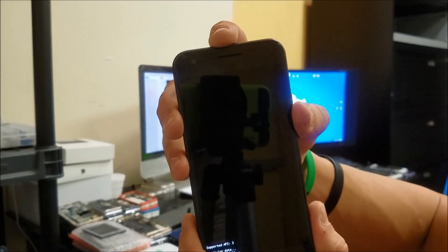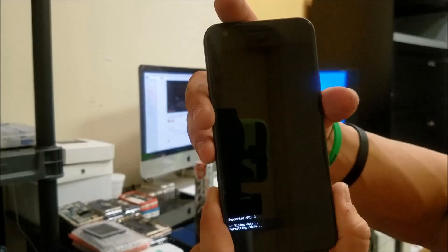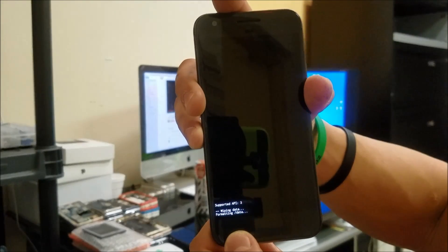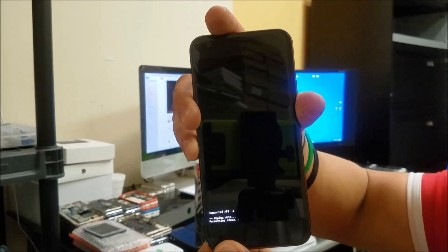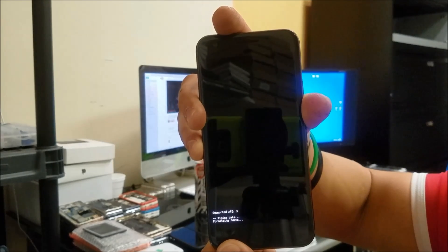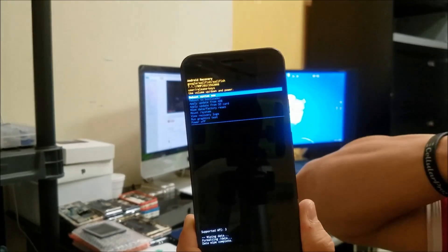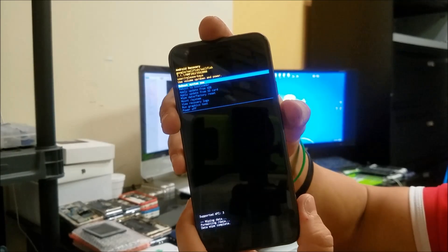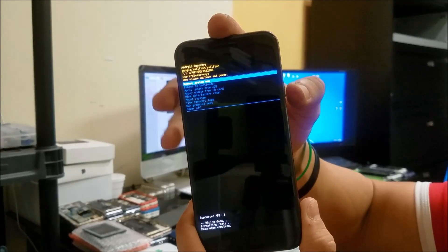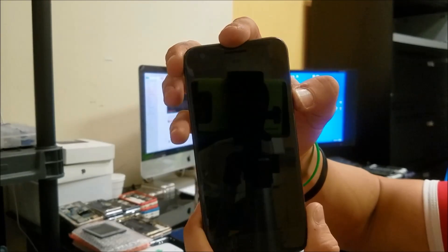We're going to wait until it's complete — it's going to say Data Wipe Complete down here. As you can see, Data Wipe Complete — it has been completely erased. Now we're going to confirm by hitting the Power button to reboot the phone.